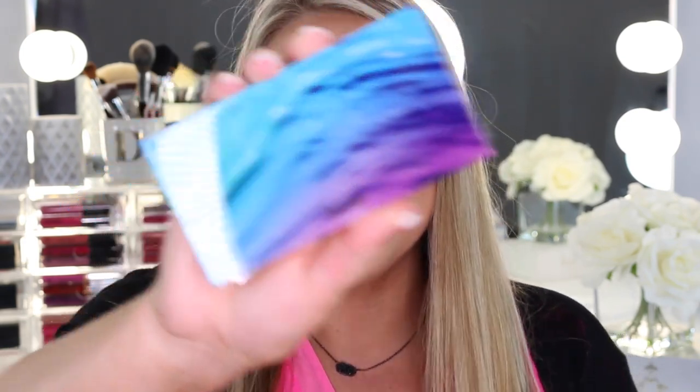Next thing is the Rainforest of the Sea Volume 2 highlighting palette. I showed this on Snapchat and it looked really, really pretty. The packaging is gorgeous — they always have such fun packaging. Most shades swatched really nicely; only one didn't swatch very well. Highlighting is going to be super trendy this year for summer.